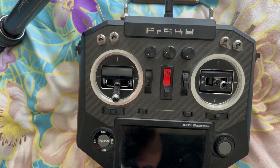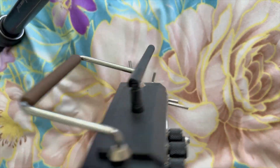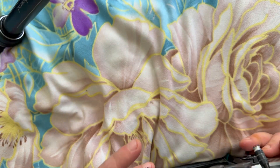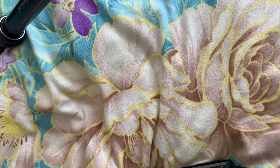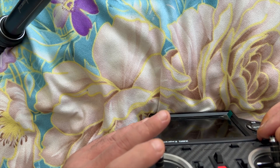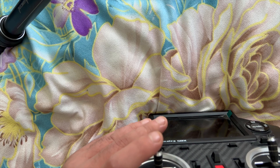So without further ado, let's get started. First thing you're going to need is a screwdriver with a Phillips head, and you're going to turn the radio controller over. I'm doing this on the bed because I don't want to remove the sticks — I want to feel after I readjust whether everything is okay, so the sticks need to remain on.